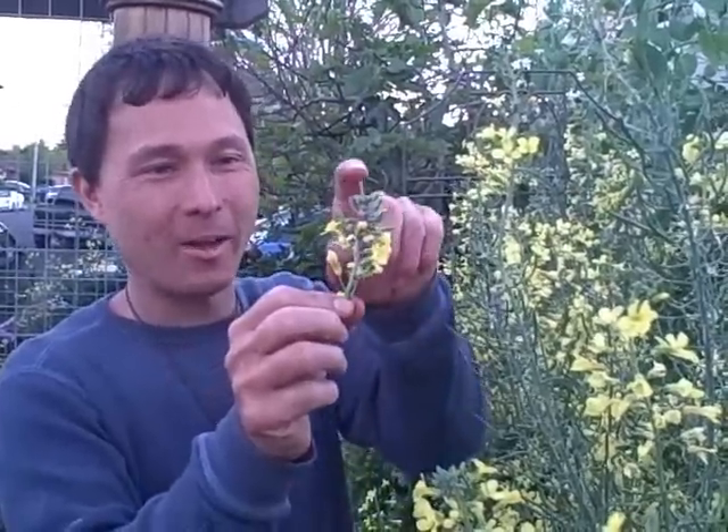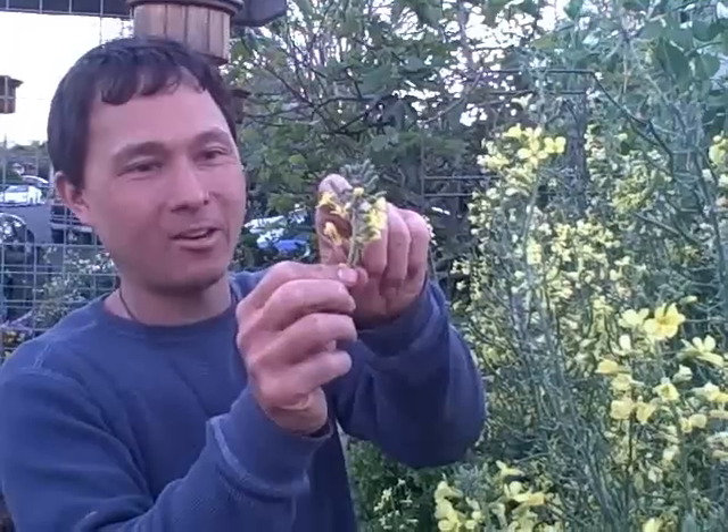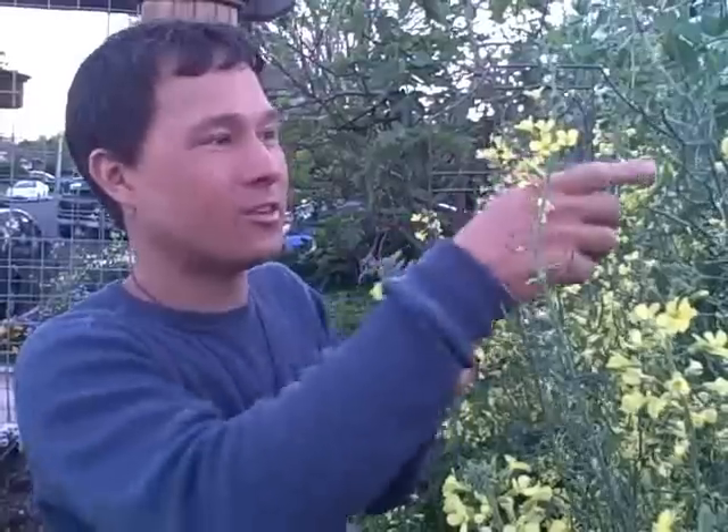They're taking the life force out of your plants and multiplying. If I come back tomorrow, they affected this much of the stem — they'll be down further. And they're on all these different stems.